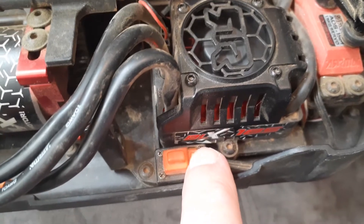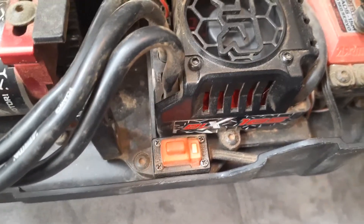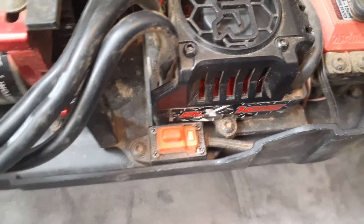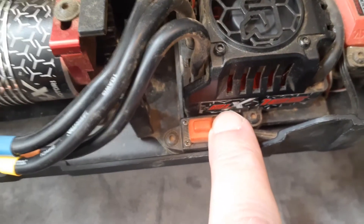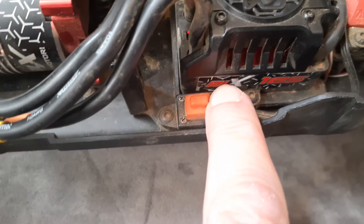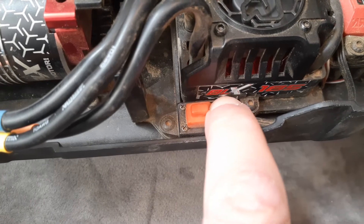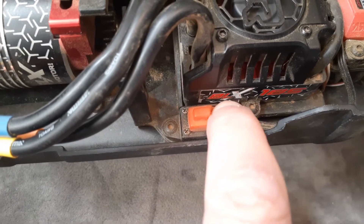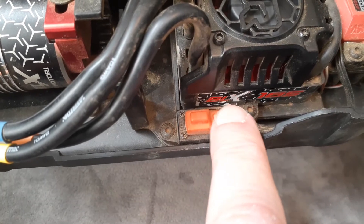Press the set button again. We went from setting number four, which is factory default, to one long beep, which is five. Anything after that, you'll be adding one additional beep for each time you hit the set button. So here we go — that's six, seven, eight, nine.